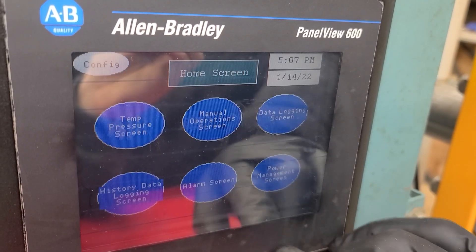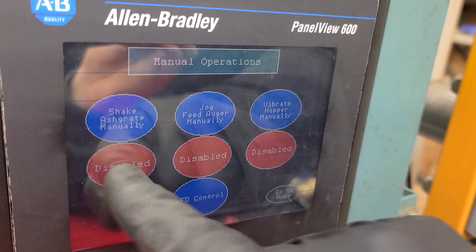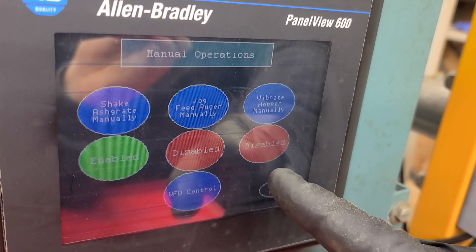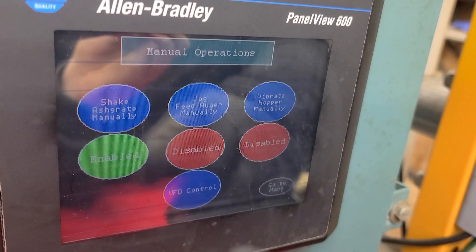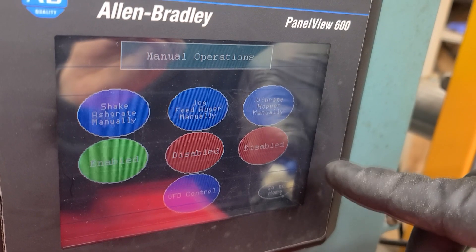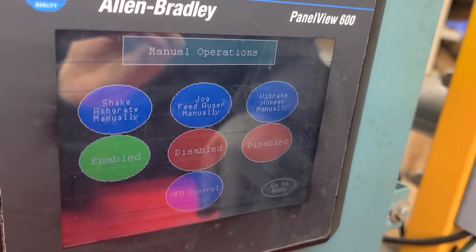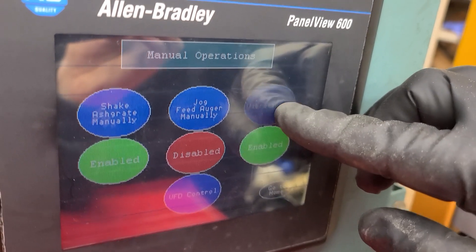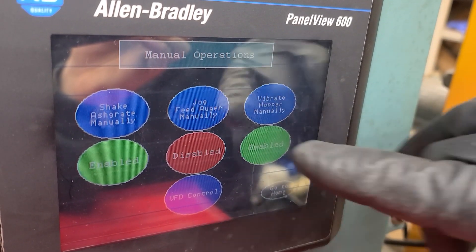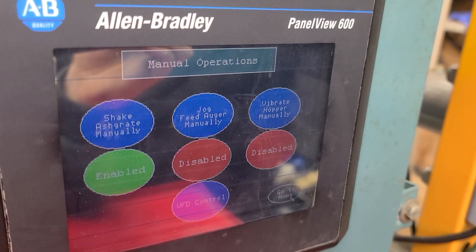We also have a data logging screen here, so you can see the different colors from the previous screen represented with the dots. The red one's going to be our hearth temperature — we're already up to 200 degrees on that. It's going to take a time stamp every 30 seconds or so. We can enable our ash grate shaker and shake it manually, or do it with the timers in the program. We also have a hopper vibrator.